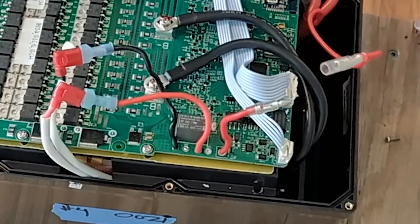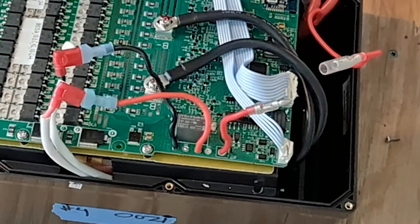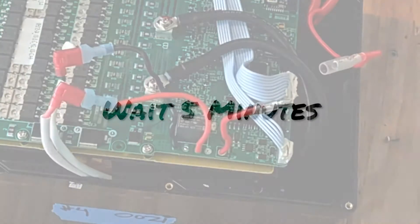Now wait about five minutes for the capacitors to clear out. Then we'll reconnect and screw the top back onto the battery.